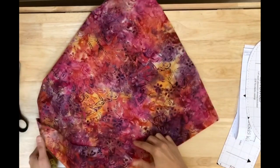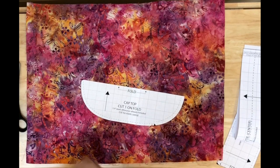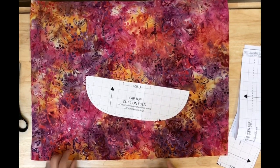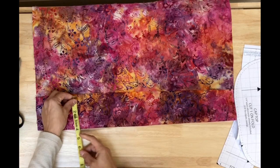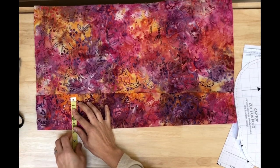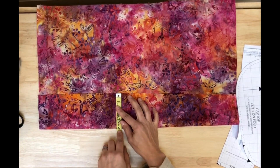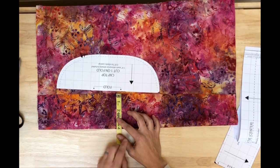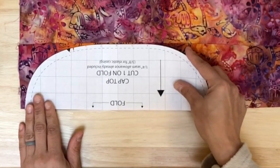I know my piece measures four inches on the fold, so I'm going to fold up the bigger, more uneven part. I'll fold it up to make sure the fold measures four inches, measuring in several places to confirm. There's not a lot of wiggle room here, so be precise. It tapers as it curves, so it's okay if it's slightly less than four inches as you taper down.